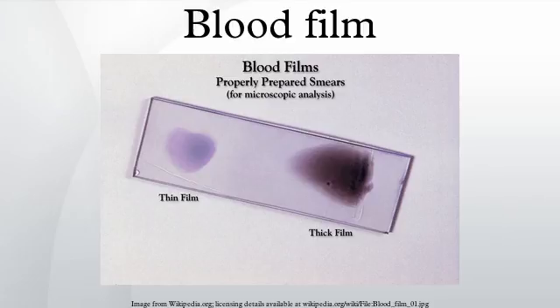Please refer to the chapters on each parasite for their microscopic appearances: P. falciparum, P. vivax, P. ovale, and P. malariae. The biggest pitfall in most laboratories in developed countries is leaving too great a delay between taking the blood sample and making the blood films.